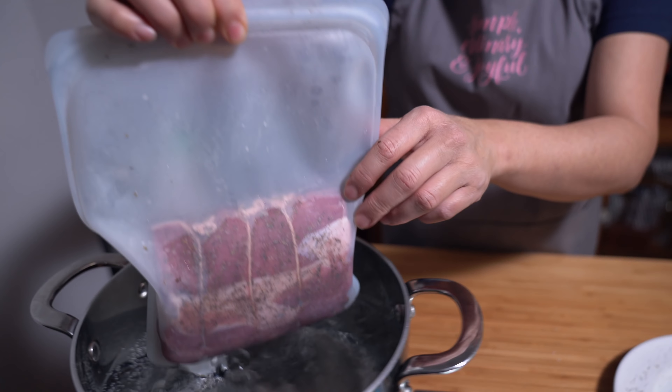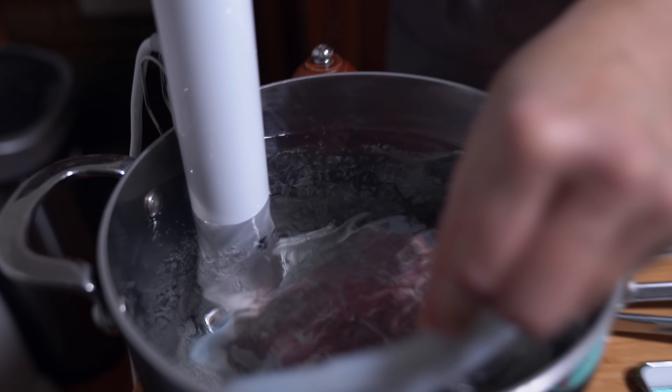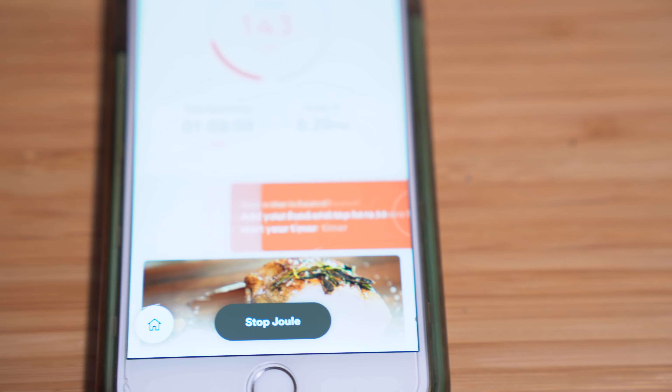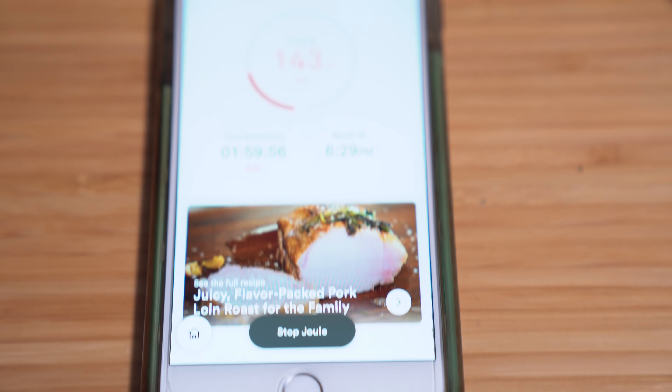Another thing I love about using a sous vide device is that yes, it takes a long time to cook because it's slowly cooking whatever you're making. In this case I have two hours, but within that two hours I can be preparing the other sides, I can be chilling out, I can hang out with the kids. You just plop it into the water, make sure the meat is submerged, and then click start and that will start my timer. It tells me what time it'll be ready — yay, two hours!